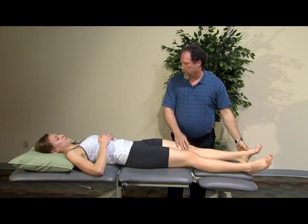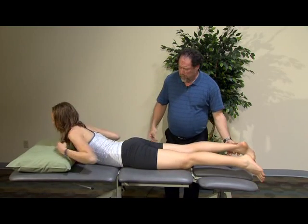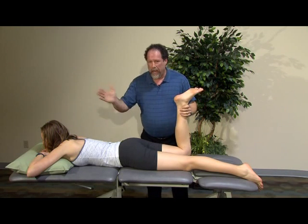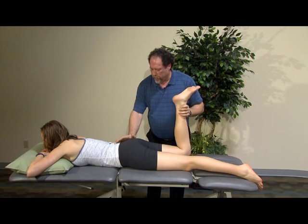This can also be looked at in prone, so we're going to look over on the other side. In this position, we'll have the hip in neutral. We'll bring the knee to a 90-degree bend and stabilize it. I'm going to place my hand and stabilize through her pelvis to allow the rotation to occur through the hip.